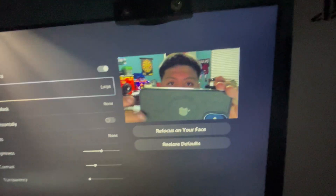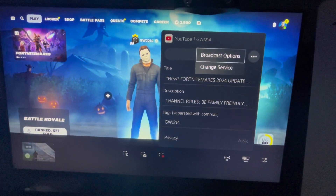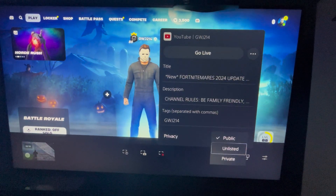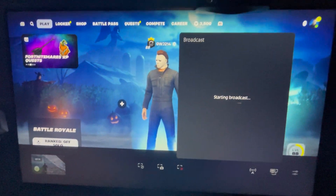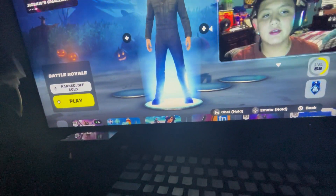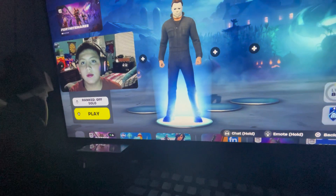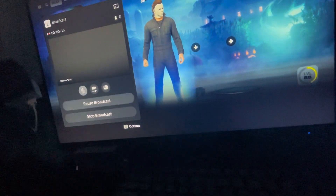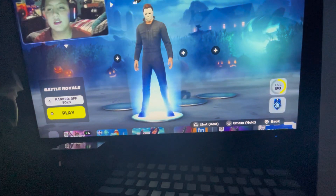So yeah guys, now I'm gonna start streaming and show you what it looks like. Go to Create, then go to Broadcast. I'm gonna set it as private. So if I were to start streaming, I'd do this — see, I got my camera, you can put it really anywhere. You can see it right there, and you can move it around.